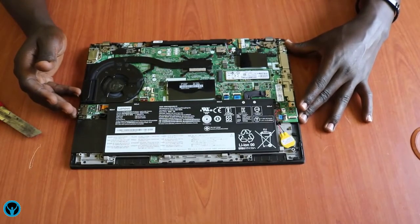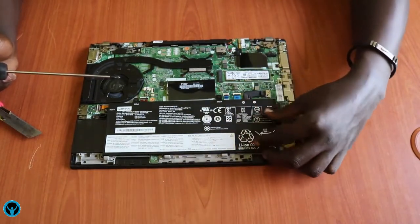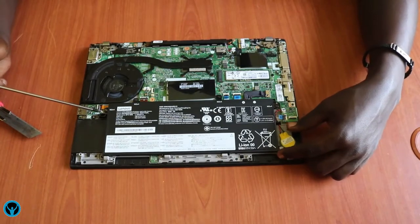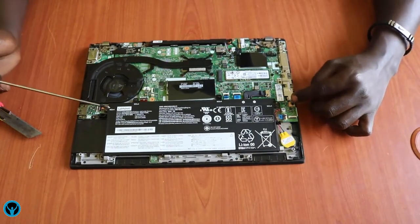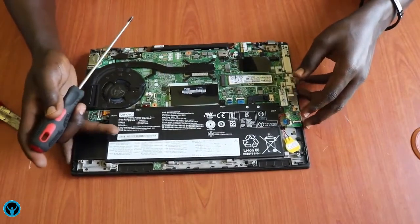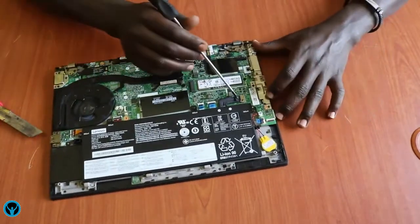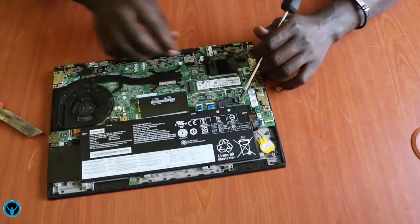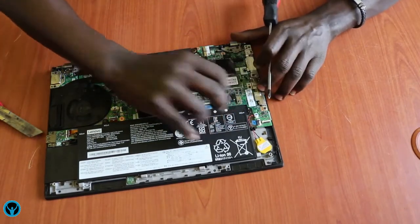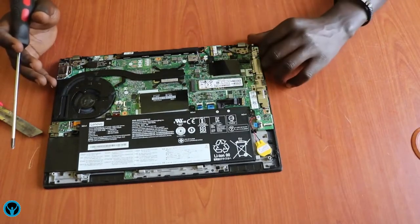Here we have the internal battery. In case we need to do an upgrade, it has four screws. But before we do anything, remember we have to first disconnect the power from the battery. This is its connection point, which we need to disconnect — we just pull this connection off gently. This helps us get rid of any power running through the motherboard.